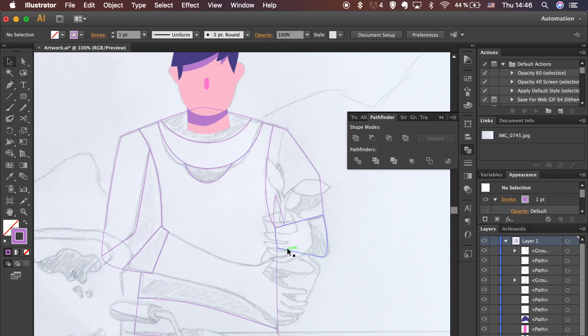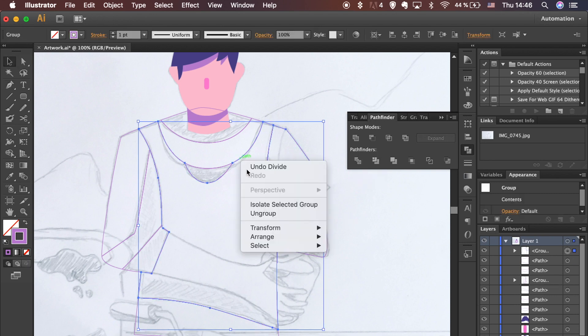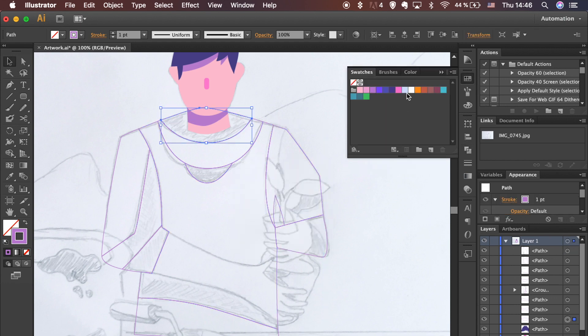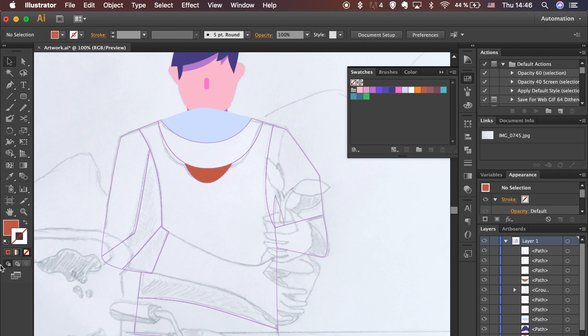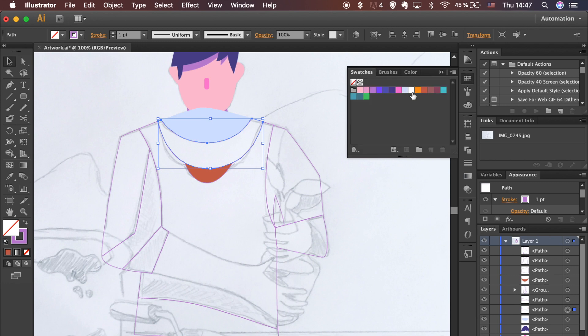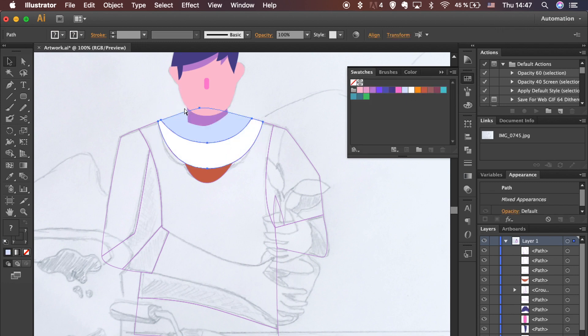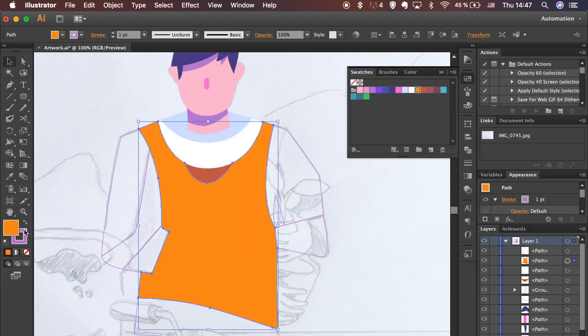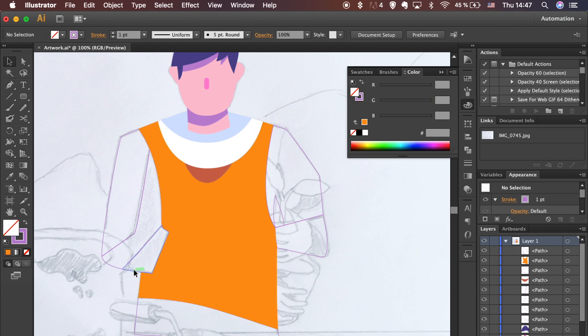Add fill colors from the Swatches panel. Use the shortcut to bring shapes forward — hold Shift+Command on Mac or Shift+Control on Windows and hit the right bracket. Don't forget to remove stroke from a filled shape.